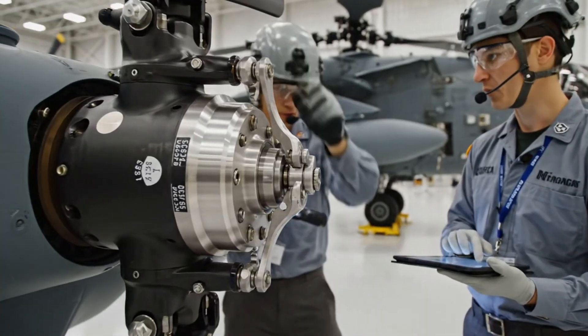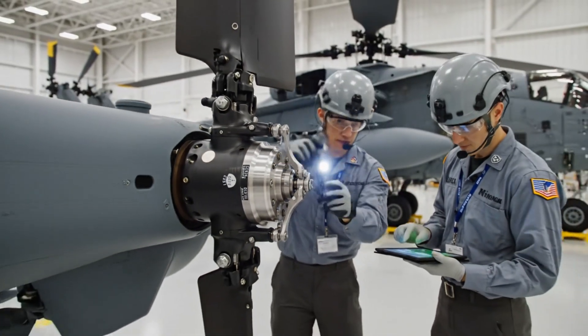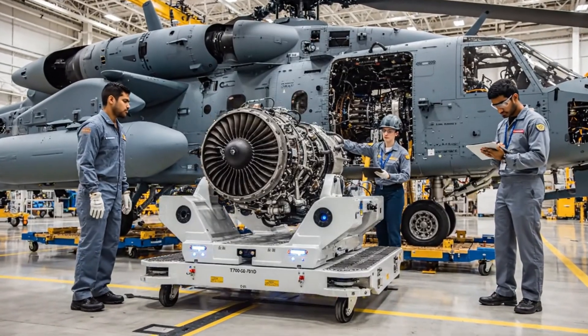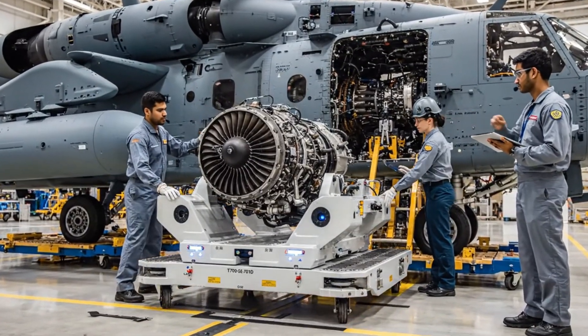Hub alignment checks out. Confirmed — logging the final calibration values now. Holding position at the access point, alignment looks good. Serial verification complete. Proceed when ready.